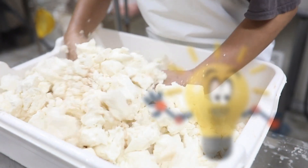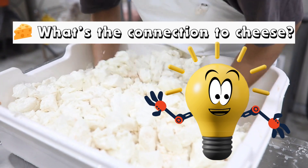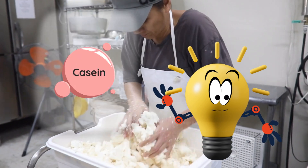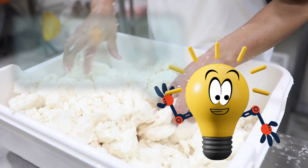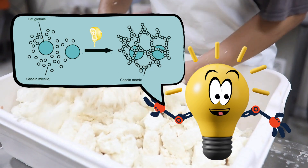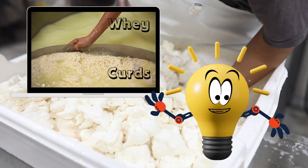Hey kids, I had one question from an inspiring scientist. The question was: what's the connection to cheese? Well, kids, milk contains casein protein. When you add an acid, like vinegar or lemon juice, it breaks the protein bonds in the milk. These broken proteins clump together into solid bits called curds, and the leftover liquid is called whey. This is exactly what happens in cheesemaking.